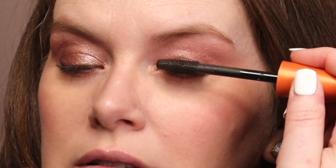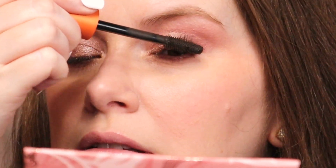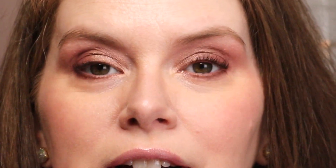Go ahead and turn that off. It does say that it turns off automatically after five minutes if you haven't used it. I think there is a difference — this is the heated side and this is the regular.